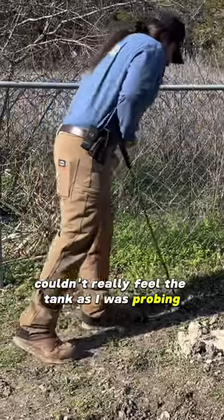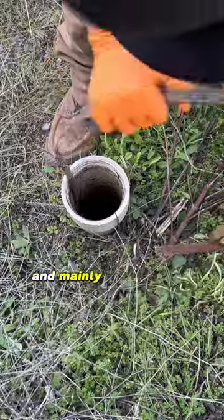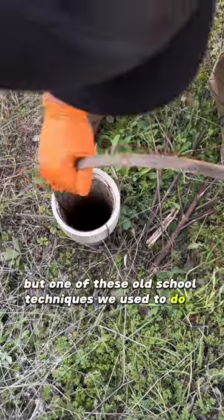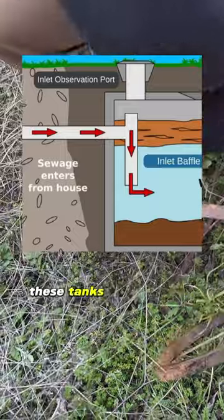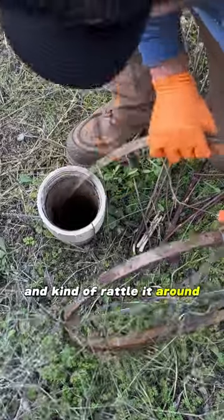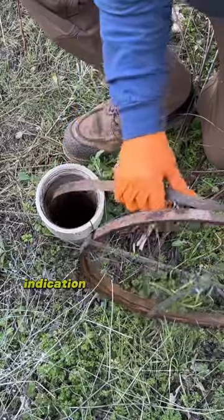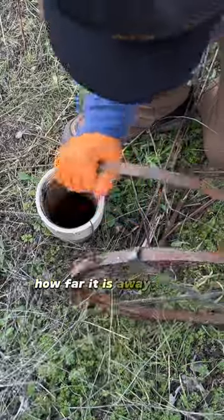I couldn't really feel the tank as I was probing, so I'm gonna run my sewer tape right here. Mainly because I don't have the camera on my truck, or I would have pulled that right out. One of these old-school techniques we used to do is run the sewer tape, and nine times out of ten these tanks have a baffle. So the tape is going to hit that baffle and rattle around — you should be able to hear it and feel it — and that'll give you an indication of where to start digging and a rough estimate of how far it is from this clean-out.